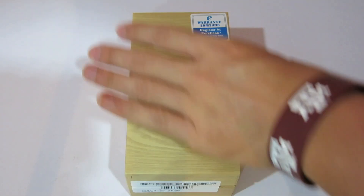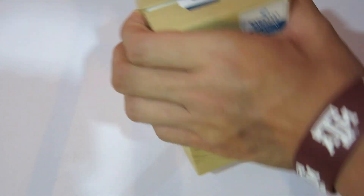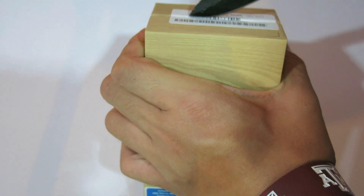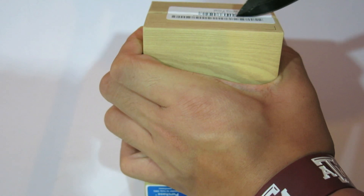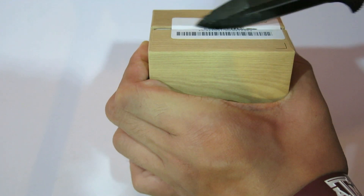I got my trusty unboxing knife here — it's quite sharp. Cutting off the seal, and this is the white frost version as I said earlier. It's a really beautiful box.